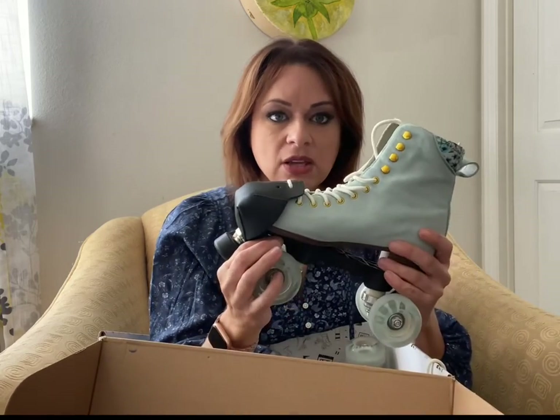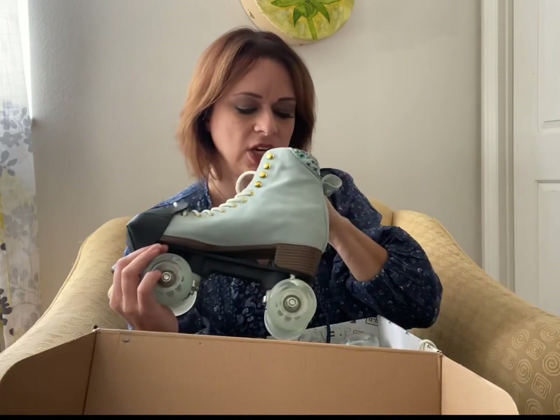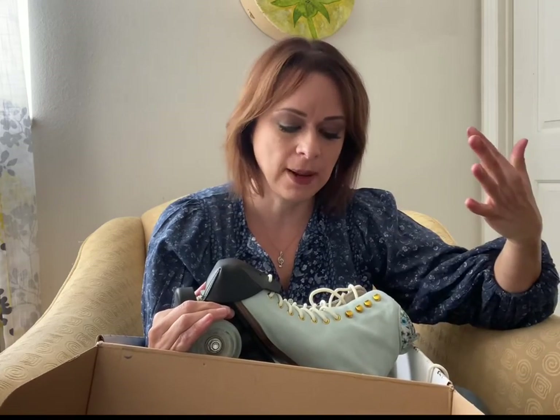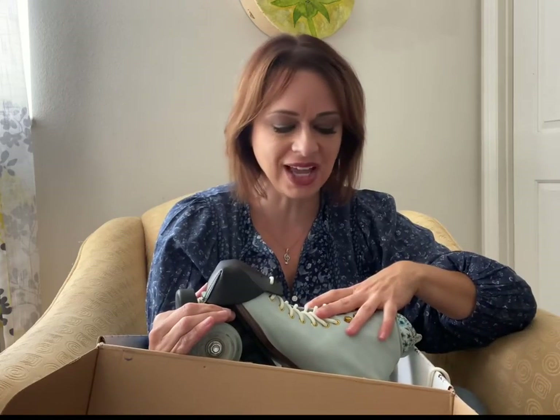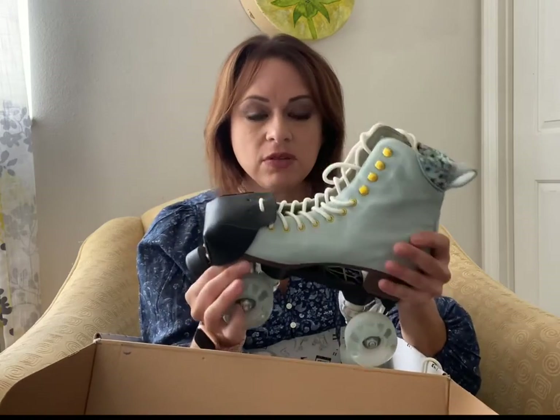These have no break-in period — when you put them on they are awesome, they feel soft, comfortable, and cushy. The only thing I would change out, and I've already done it, are the insoles because they have zero padding. I would definitely suggest putting in your own cushioned insoles. Mine have arch support because skates have zero arch support, so if you're older like me you want arch support so you don't end up in pain at the end of your skate sessions.